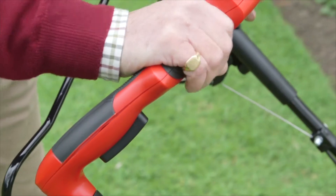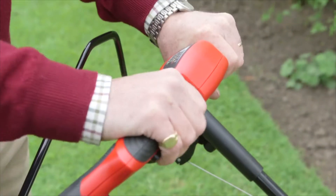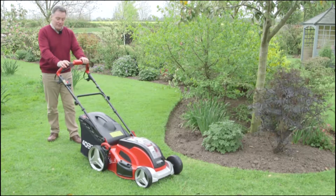The handle here puts it into drive, so when you've got the blades going and you want to move forward, you simply let that go and away you go mowing the grass.